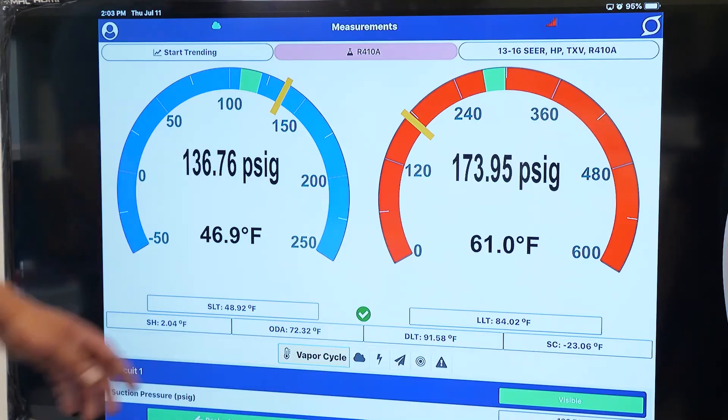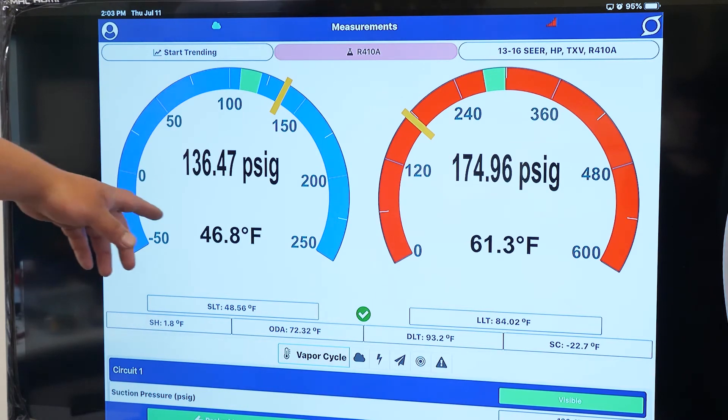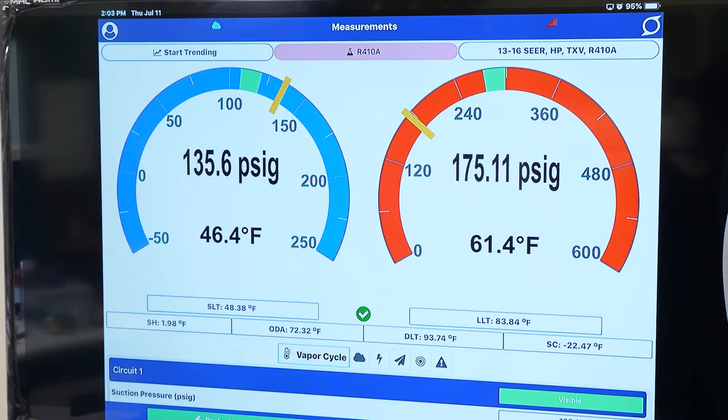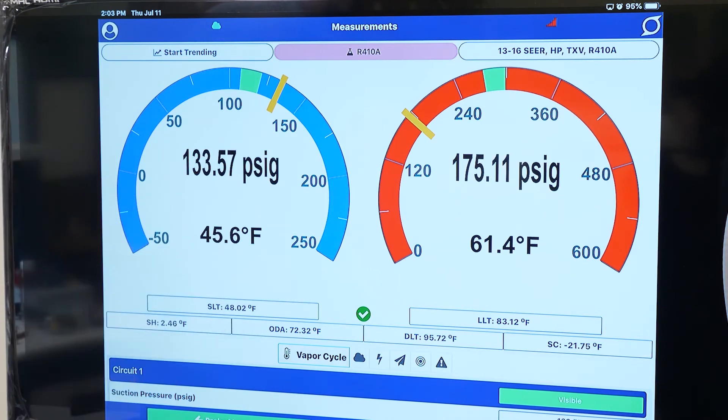For example, if you slow down the blower motor, you can see in real time how the TXV is adjusting trying to maintain a constant superheat. We can watch our pressures and temperatures drop across the board. The circuit will still be properly superheated, but our evaporator coil temp is going to reduce. You can watch that saturation temperature drop and the coil is going to start freezing up because of the lack of airflow.